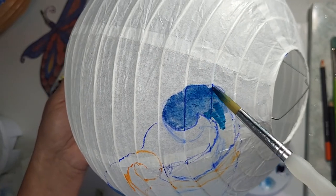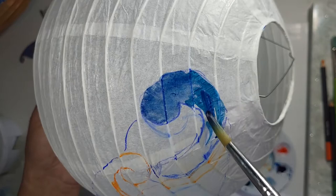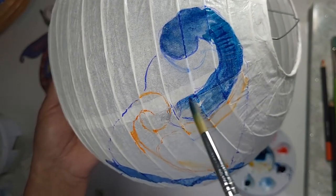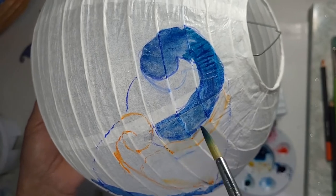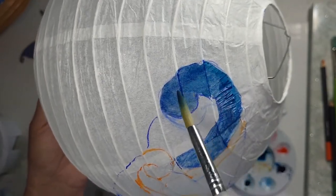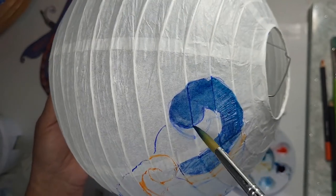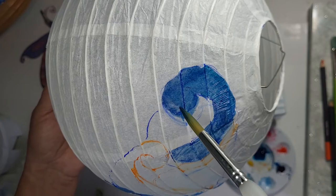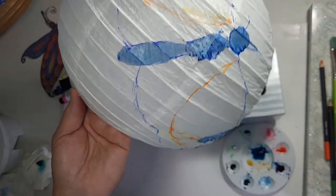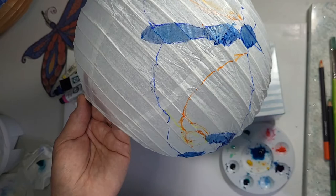We're going to do some shading, so don't worry if your blending isn't perfect — we'll be adding many layers. At the end I like to add a black outline with permanent marker to make the design pop. Remember, this is going to be transparent when there's a glow coming from within, so the marker outline around the watercolor will give you more visual definition. These lanterns are going to be seen from a distance, so the outlines will help people see your design clearly.